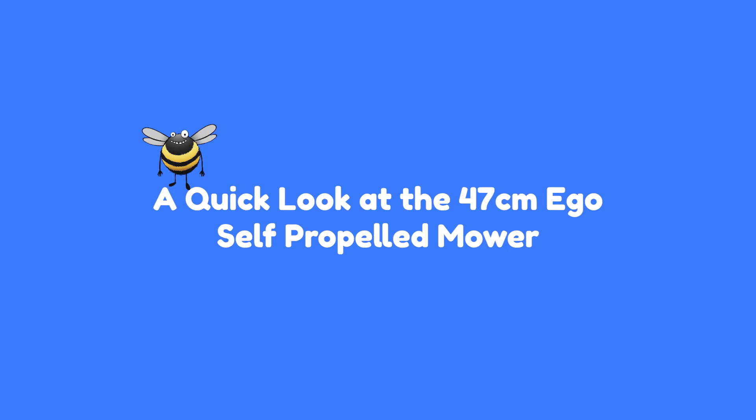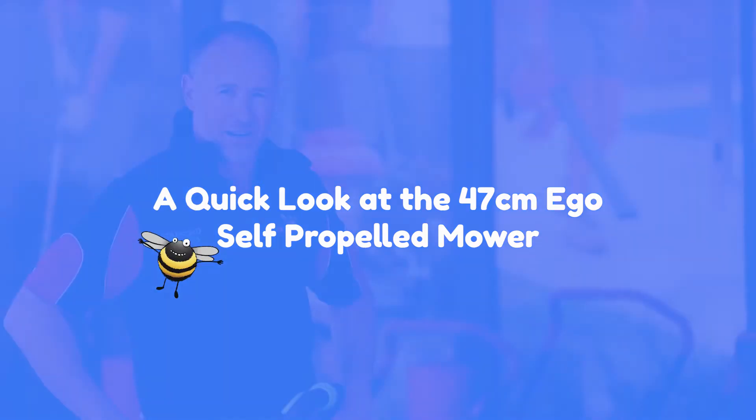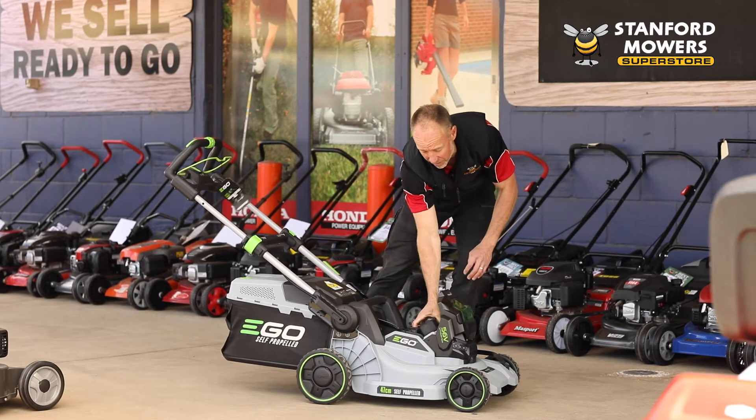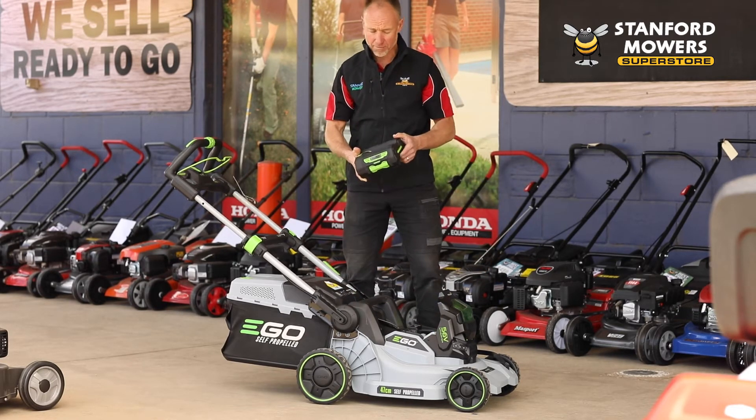Hi, it's Ben here from Stanford Mowers. Today we're going to have a look at the 47 centimeter Ego self-propelled mower. The Ego mower is powered by a 5 amp hour lithium-ion battery.